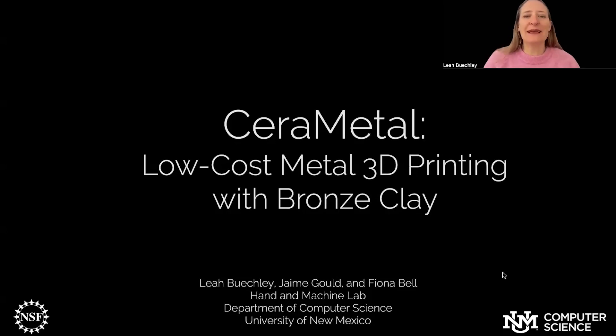Hello, my name is Leah Beakley, and today I'm going to talk to you about Serra Metal, low-cost metal 3D printing with bronze clay. This is work done in collaboration with my colleagues Jamie Gould and Fiona Bell. We're all from the Hand and Machine Lab at the University of New Mexico.